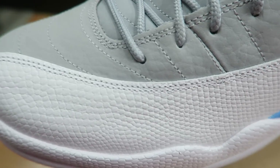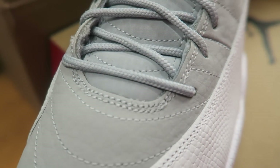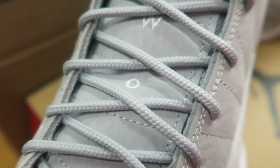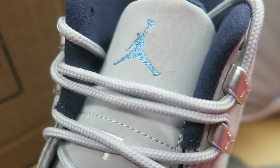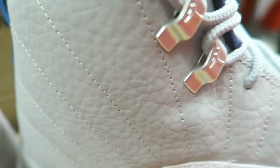Let's take a look at the upper here. Looks really nice — like the Wolf Gray with the rope lacing. Work your way up. You got the two, three on the tongue, working your way up to that Jumpman there. Inside, you do have a red footbed, so you can see the Jumpman symbol inside.